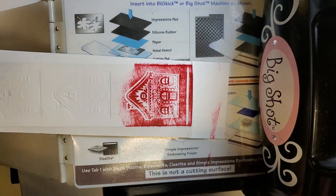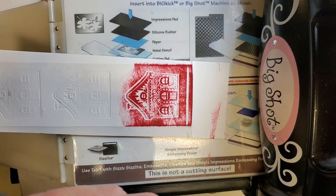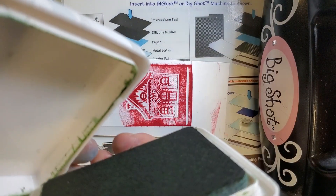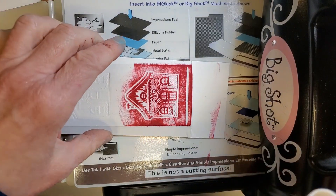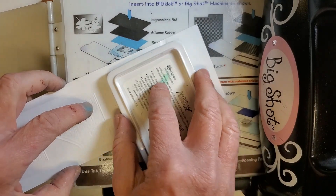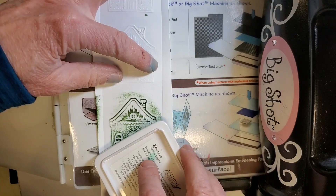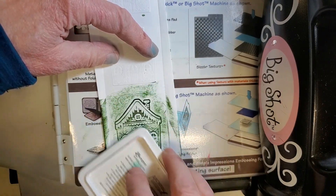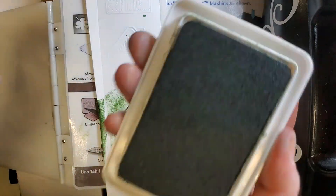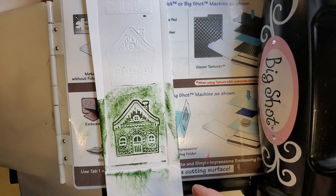That worked a little bit better. I also have an archival ink — I don't know if it has a cushier pad — so let's try that on the other side. Oh, I like that a lot better. It seems like the firmer the coloring agent, the better it works.